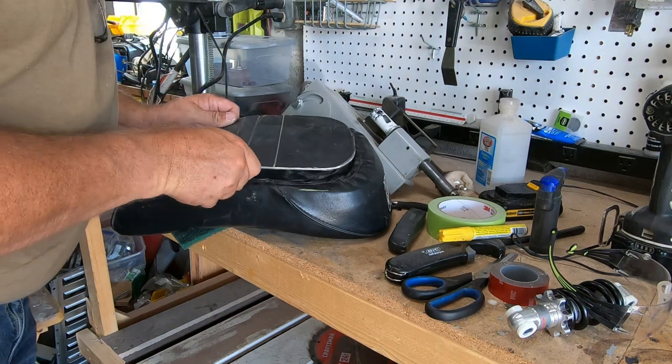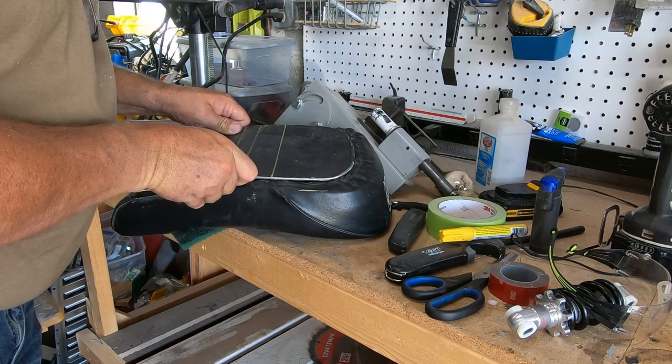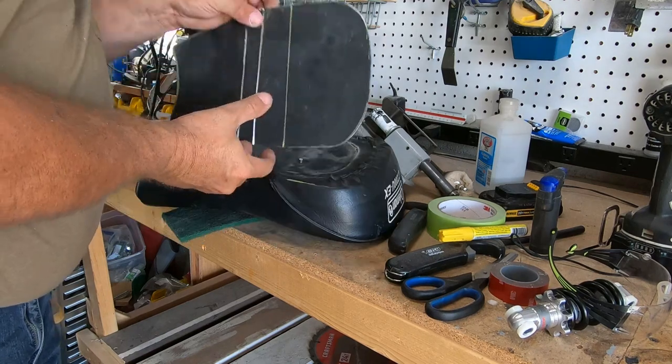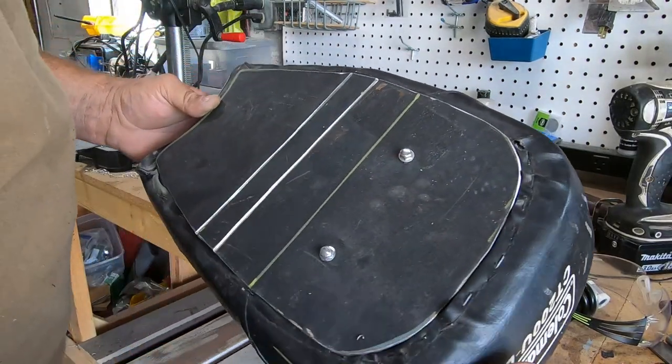To mark the holes, I used some set screws and a paint pen. I ran the set screws in the holes, filled them with paint, lined up the steel pan on the seat, and voila — I drilled the holes and it was a pretty darn good fit.